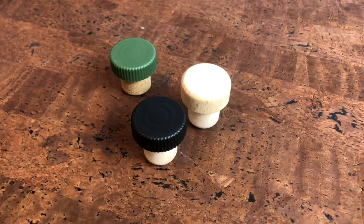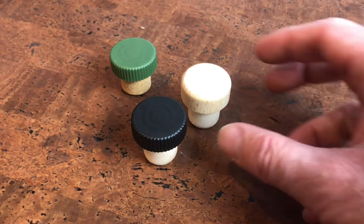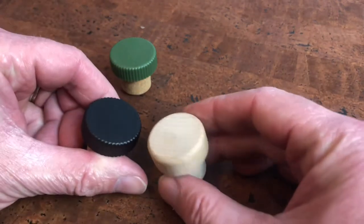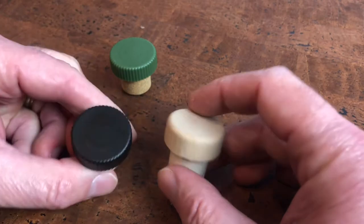Hi there, this is a quick demo of the pourer style T-top corks from Jelinek Cork Group. As you can see, these pourer corks come in a variety of different styles, whether wood cap or plastic cap.